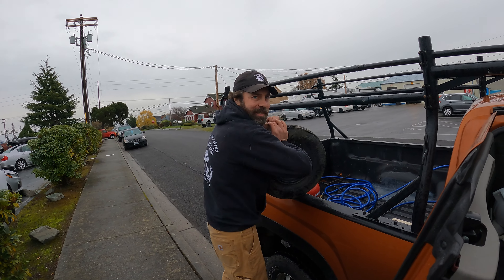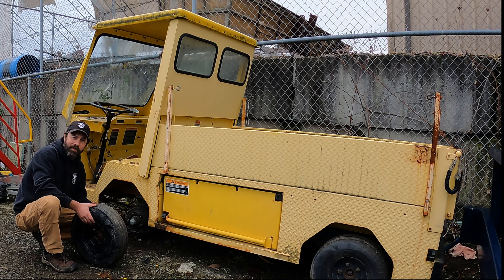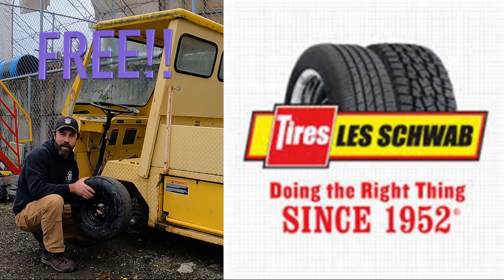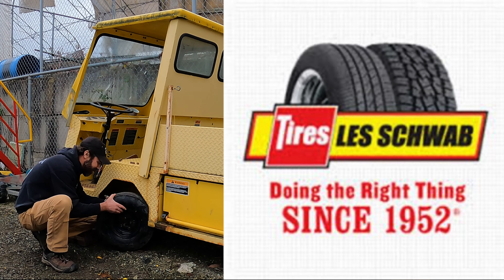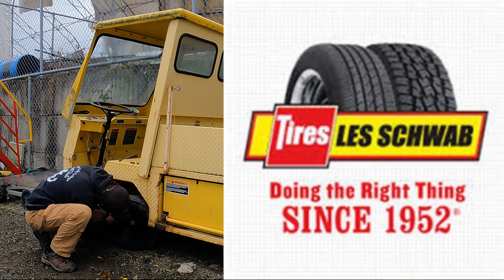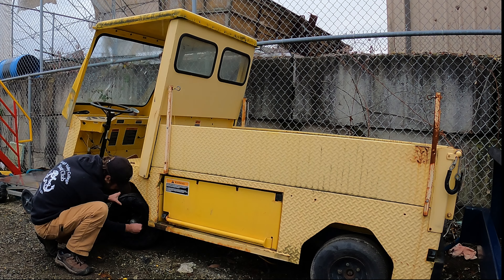Trying to put some lipstick on the pig - we're back in business, baby! I went up to our friendly local Les Schwab and they put some air in her for free. Good guys up there. So let's see what we can do - might actually get her going down the road. Still don't know about brakes, but we'll cross that bridge when we need to.